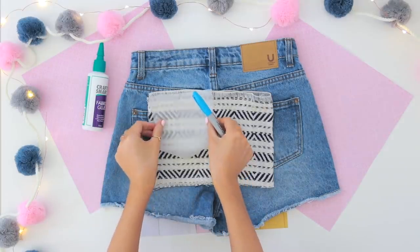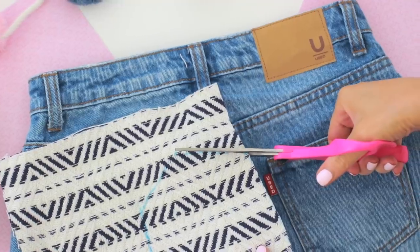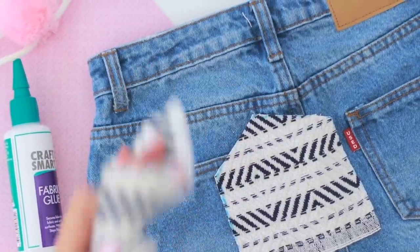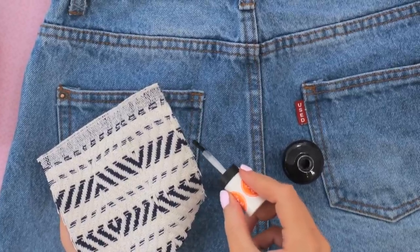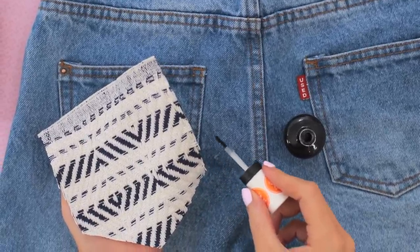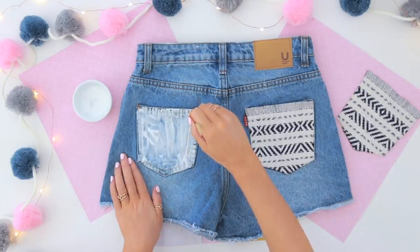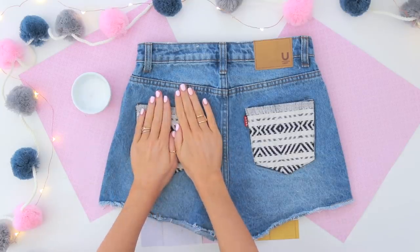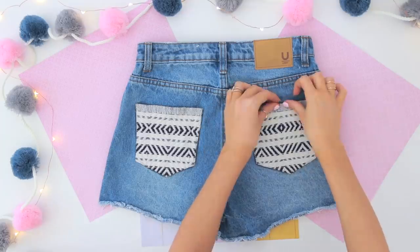First, I'm just tracing the size of my pocket onto some baking paper to make a stencil, and then tracing that onto my piece of fabric. I didn't want my fabric to fray too much before gluing it on, so I quickly touched up the edges with some clear nail polish. Once it was dry, I just glued it straight onto my denim shorts with fabric glue, and you are done — just wait for your fabric glue to dry.